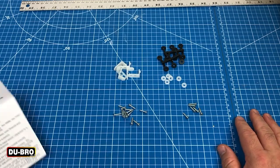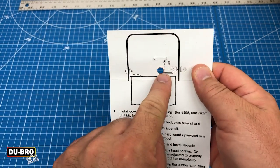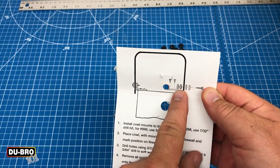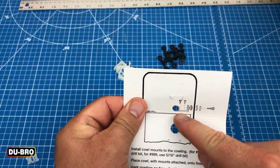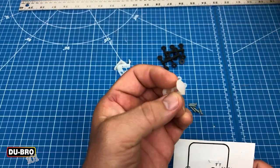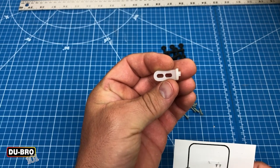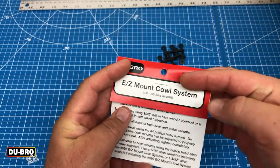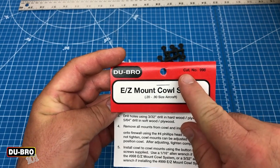With your hardware all sorted, let's go over the instruction card. The basic diagram shows the layout you're going to approach. You'll have an assembly of the plastic washer, the rubber mounts, the bracket, and screws. Note that there are two screws that attach to the firewall and one screw that mounts to the cowl. This correlates with the single screw on one side of the angle bracket and the two elongated holes on the other side. There are specific drill bit sizes specified in the instructions for different kit sizes. The Easy Mount Cowl System I'm using is for the 20 to 90 size aircraft, so I'll be using the ones that correlate to catalog number 998.